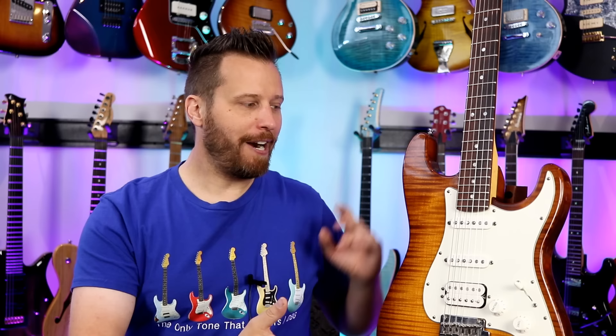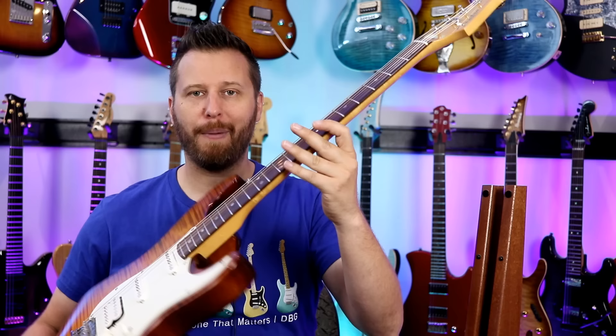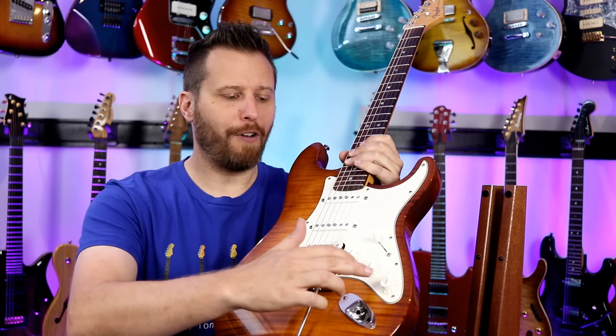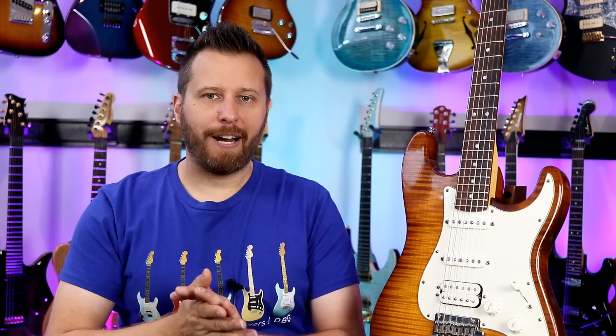We can't have an HSS guitar comparison without representing the company that started it all — this is a Fender, the Fender Select Stratocaster. A really unique instrument. We've got Fender locking tuning machines, a bird's eye maple neck which is a little fancier than regular maple, a rosewood fingerboard, compound radius neck, and this incredible flame top over an alder body. Another unique feature is it has two tone controls — one wired to the neck pickup and one wired to the bridge pickup. So this is the only guitar here with a dedicated tone control for the bridge pickup. We've got four different guitars spanning the price range from Yamaha to Schecter to Vola to Fender — let's jump in and check out some tones.